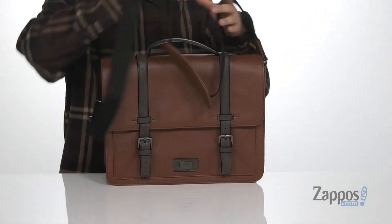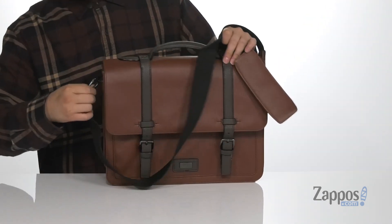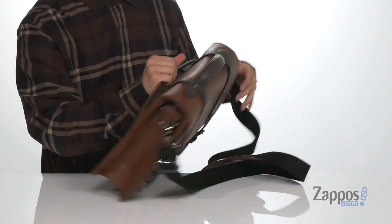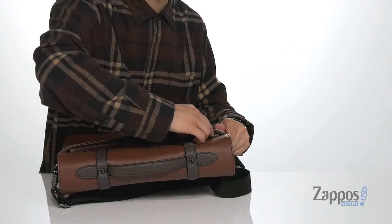it does have an adjustable shoulder strap, which is also detachable using the clip system located on each side. You've even got a great pocket detailing located on the back with a zipper closure.